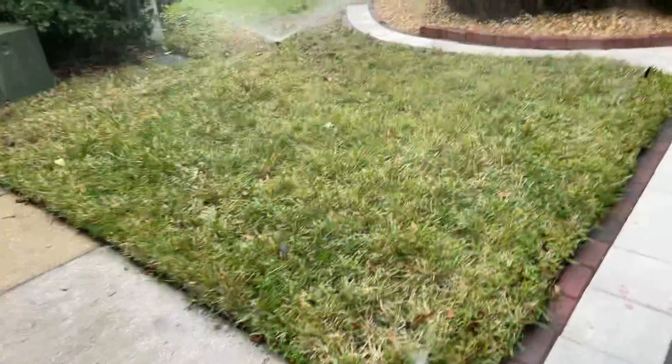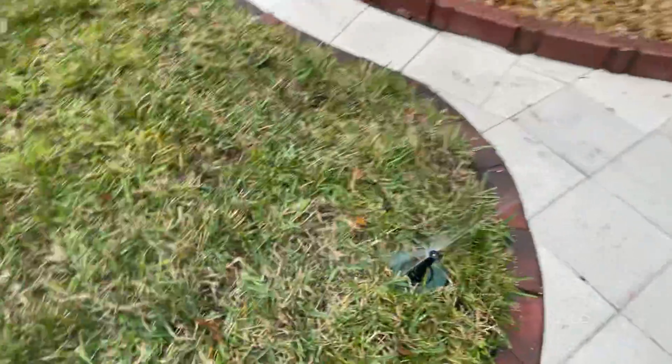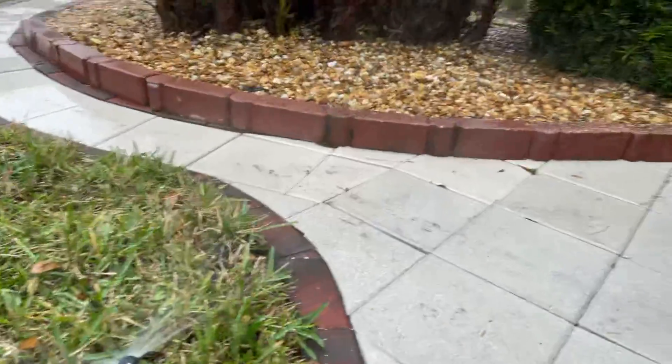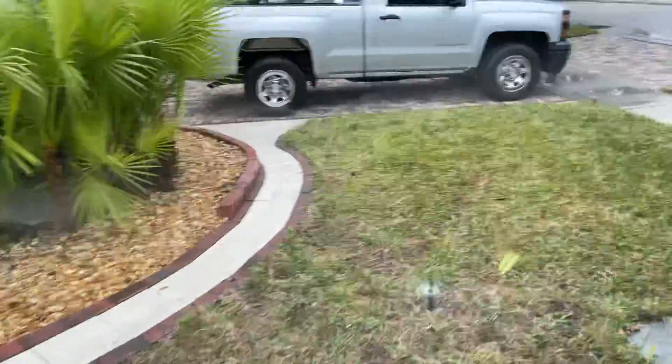So we'll cap that one off. Then we have this — it's the wrong nozzle. You see how it's shooting sideways and getting into the flower bed. Sometimes even though you have a paver there, it's still reaching into the flower bed. You can use a custom nozzle to reach that area and still avoid more costs.